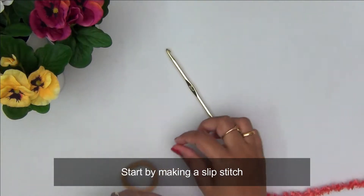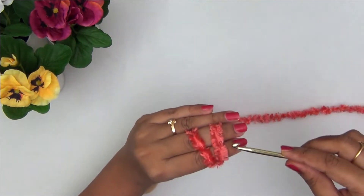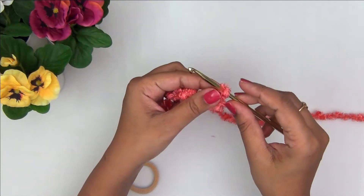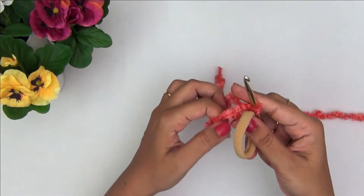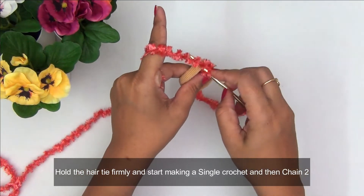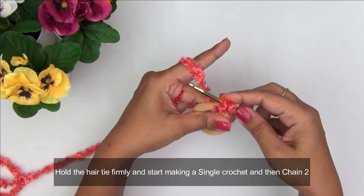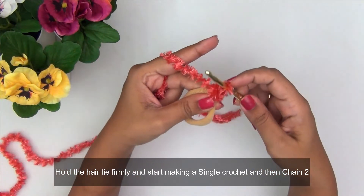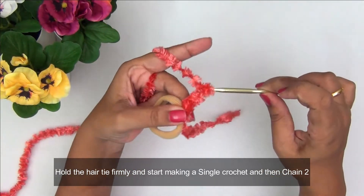You will also need scissors. Now let's quickly get started. First, I am starting by making a slip stitch — this is very easy. If you do not know how, do follow my previous videos on basic crochet stitches. Make sure your slip stitch is not too tight on your hook. Once done, hold your hair elastic firmly in one hand, insert your hook into the elastic, bring it out, pull up a loop — now you have two loops on your hook. Pull up some yarn and bring it through both loops to complete one single crochet.